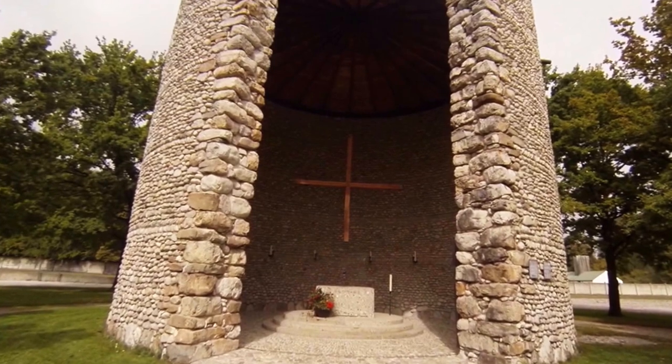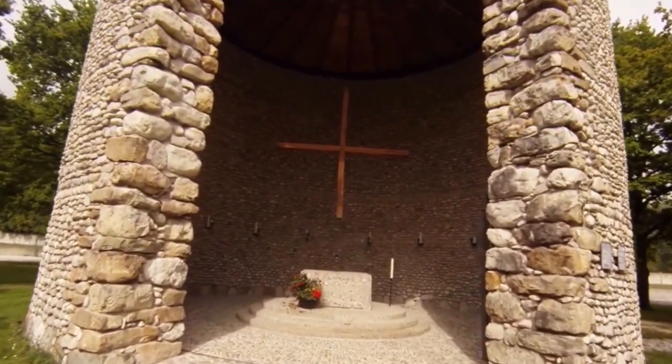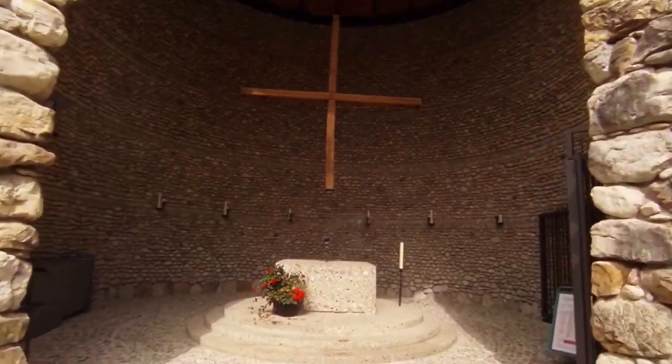There's one of these Catholic memorials. My question always is: where was God when all this stuff was going on?